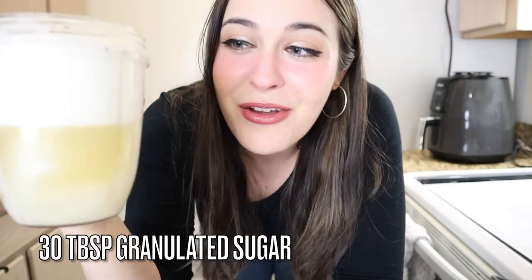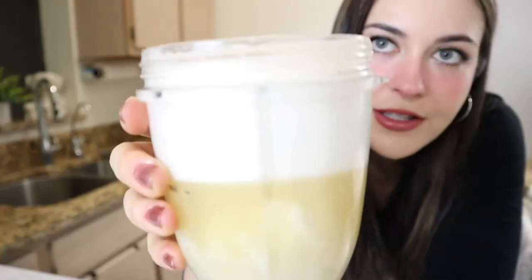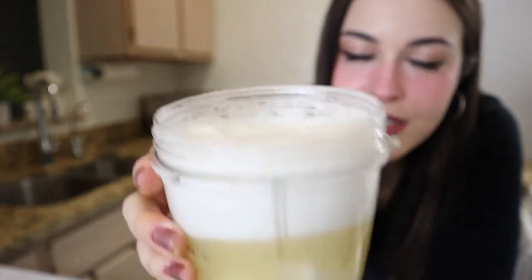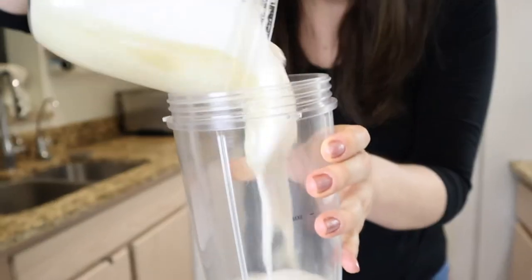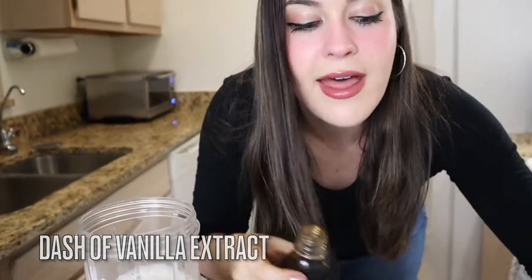I ended up adding about 30 tablespoons of sugar. I also added a teaspoon of xanthan gum. I'm seeing a little bit of a problem — this is full to the top, and what we're trying to do is blend air into it, but if there's no air in this container, how are we supposed to add air into the mixture? So we need a bigger container. It also smells not good, so we're gonna add a dash of vanilla.